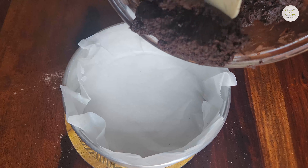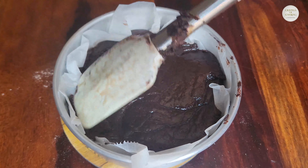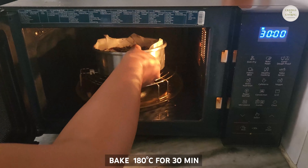After mixing, we will transfer the batter to the baking tray, in which I have put baking paper. You will bake it at 180 degrees centigrade for 30 minutes.